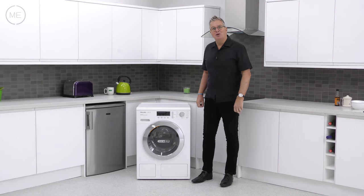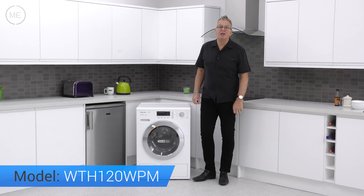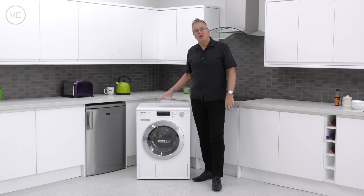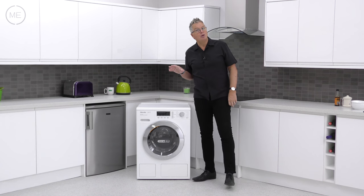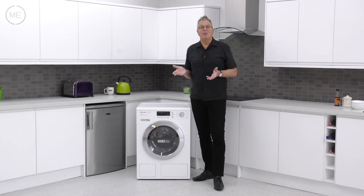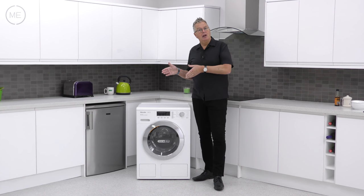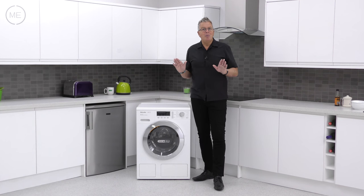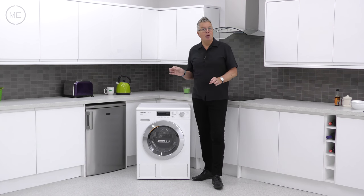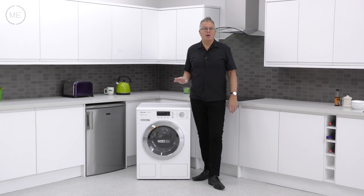Hello and welcome back to Mark's Electrical Studios. Today we're looking at Miele's WTH120 WPM White Washer Dryer. This WT1 is another no-holds-barred, high-quality product from the award-winning company who are second to none for quality, efficiency and longevity. The 'Immer Besser' — or 'Forever Better' — Miele company motto means constant innovation to achieve the pinnacle of product development.